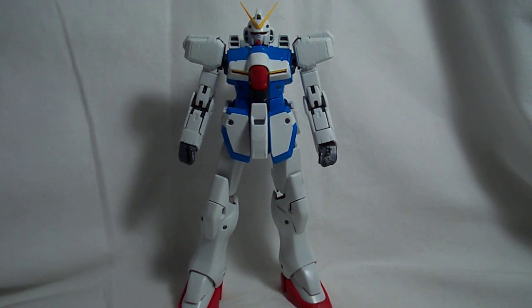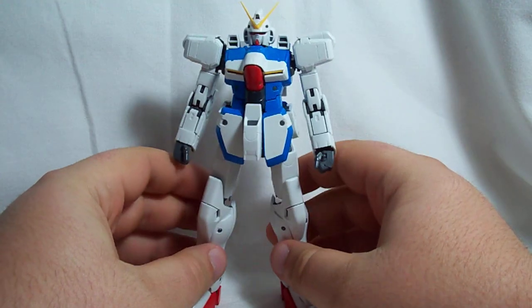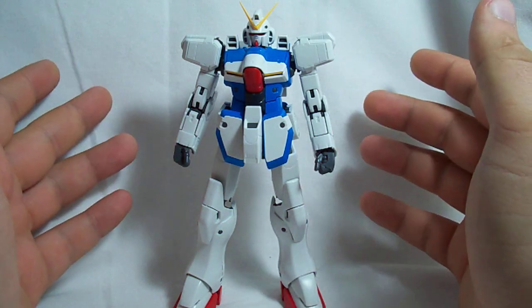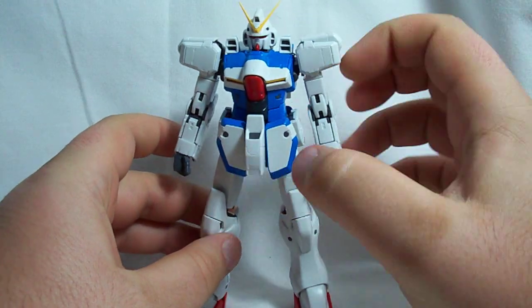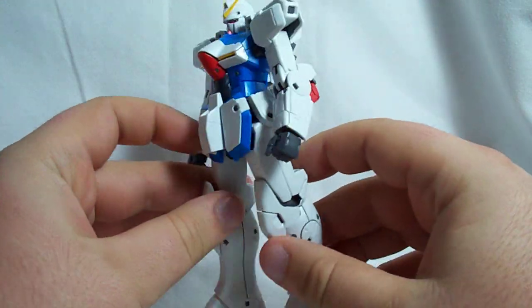In this part, I think we'll just pretty much go over articulation and do some size comparisons. For colors, you've got the standard Gundam colors: red, white, blue, yellow, and gray. This blue is a little bit lighter than what you normally get in a Gundam kit, and everything else is pretty much the standard colors.